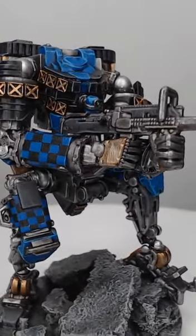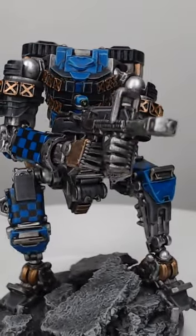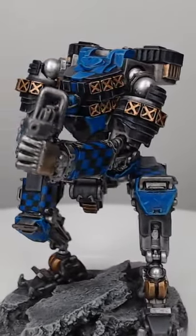And with that we've successfully painted blue armor on our model. If you'd like to see more short tutorials like this one, be sure to subscribe to the channel.